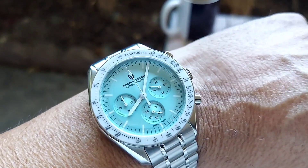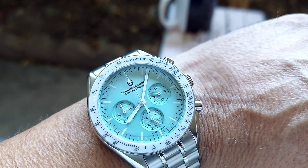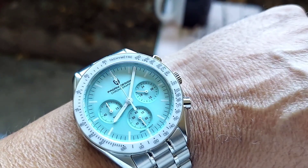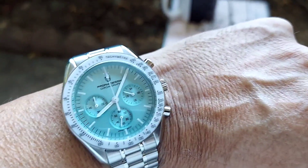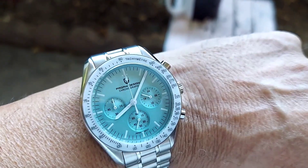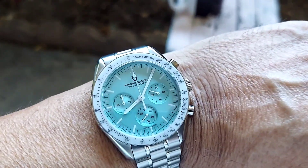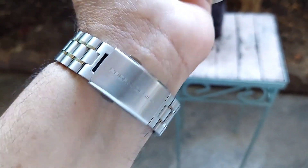It's going to come with all the links, the box, the manual, the warranty card, and a polishing cloth — everything it brings. It'll come complete. It's a very comfortable watch and looks like a million dollars, to tell you the truth. It's a really nice-looking watch.